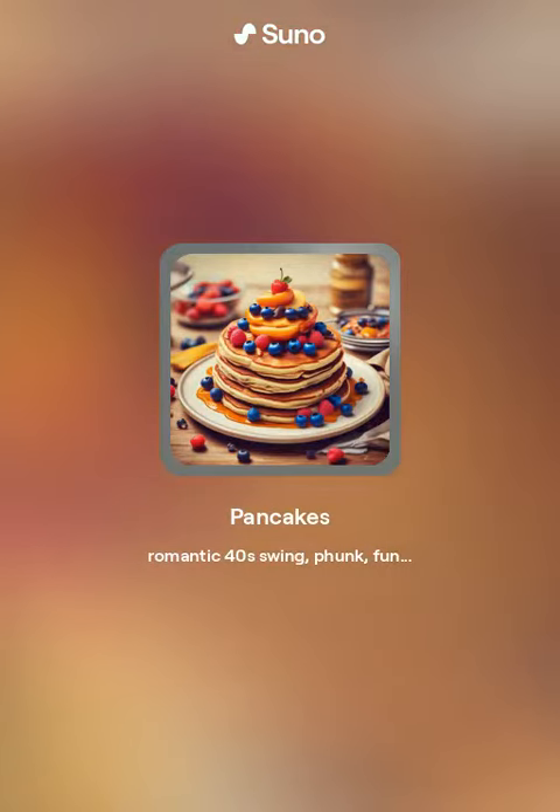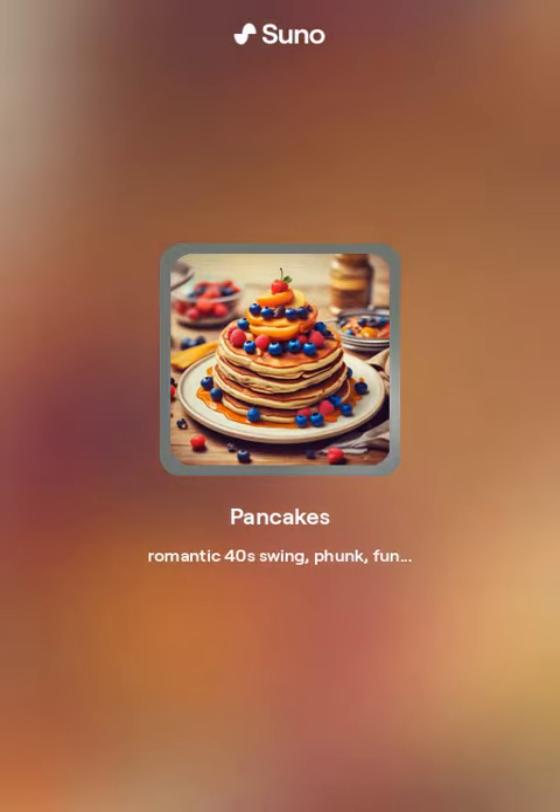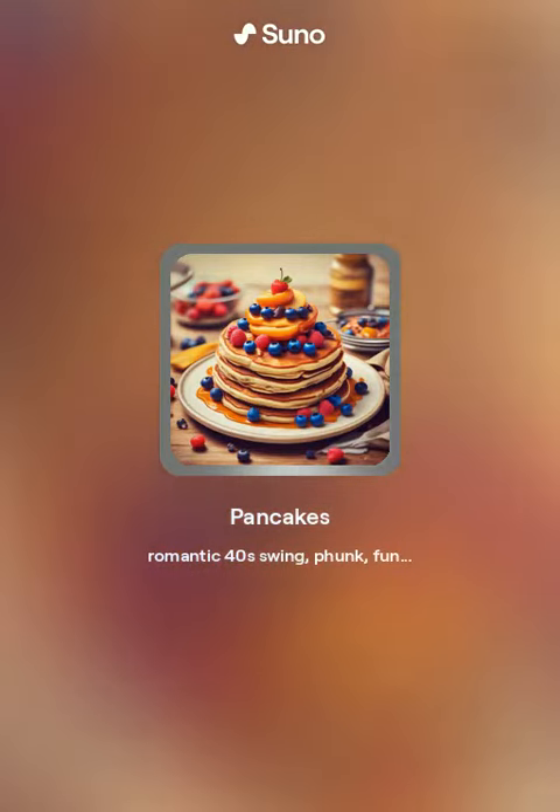Melt the butter and margarine in a hot frying pan. Pour a ladleful of pancake batter and tilt the pan so that the batter spreads evenly. Flip the pancake when it's set on the top and golden brown on the bottom.